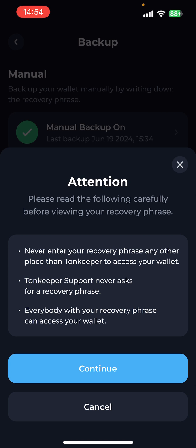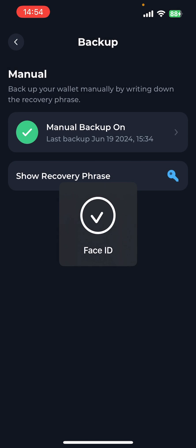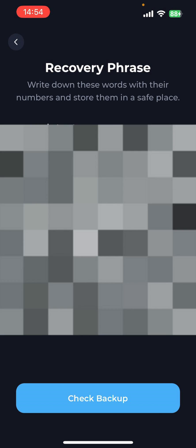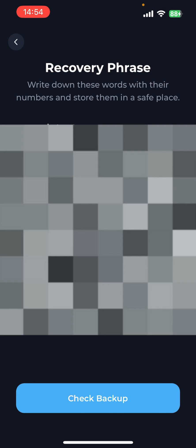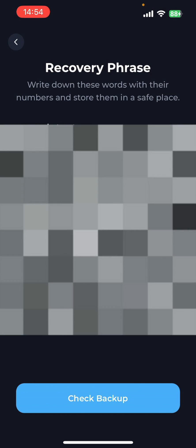Once you're happy to continue, just press 'Continue' — it will probably ask you for a passcode; mine uses Face ID. At this point it will now show your recovery phrase. I've obviously blurred mine out for security — you need to keep this very safe and not tell anybody.